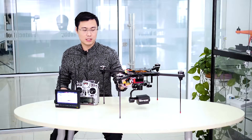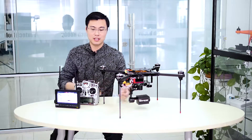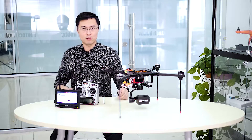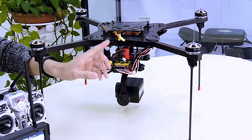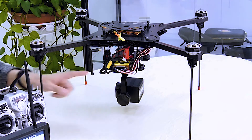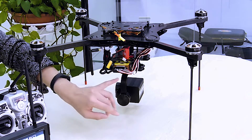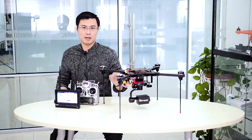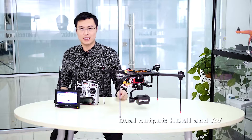Your HDMI output wire is no longer confined by the rotation of the gimbal — you can just rotate it as long as you want. The wire goes from the box to the transmitter, so it's very easy. Also, the TF card is also in the box right here, and it has USB and also AVR. So the camera has HDMI output and also AVR output at the same time.